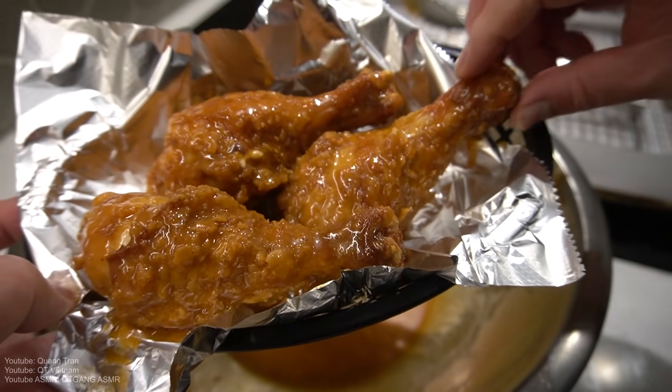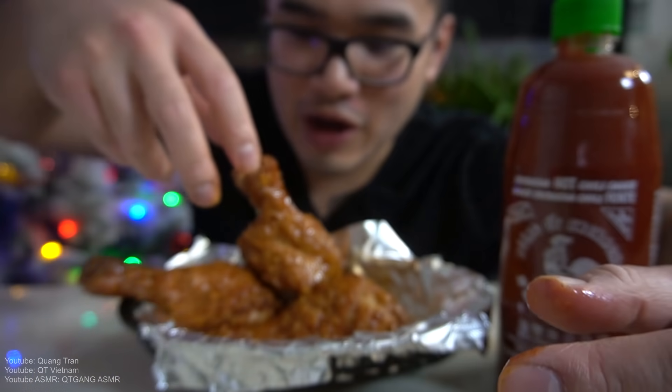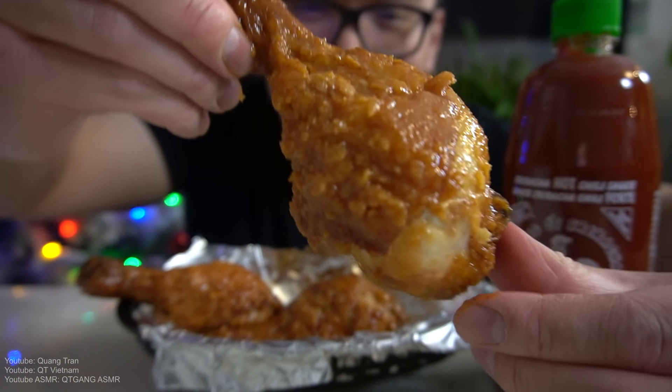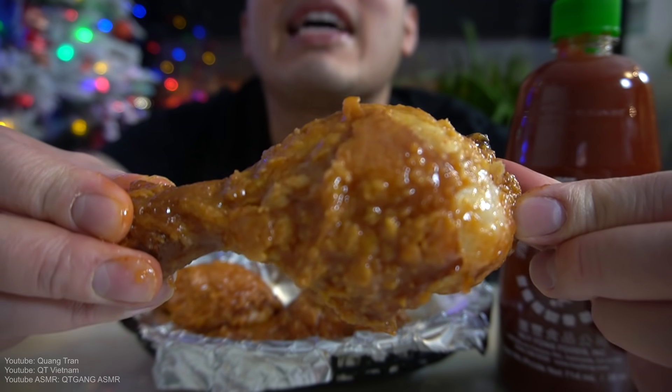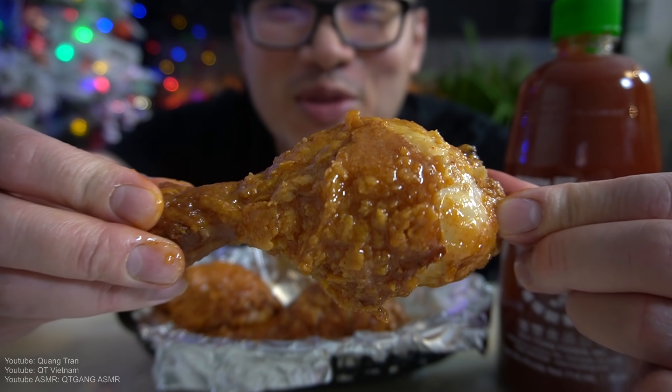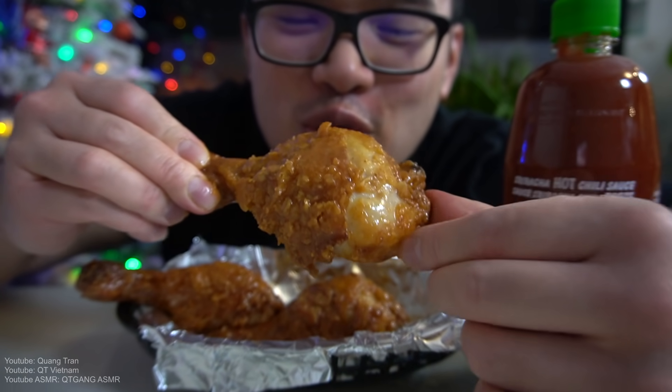When are you guys gonna come by and grab some? Quick time, guys. Oh man. Let's do this — honey butter sriracha fried chicken, guys. I'll bite on this, quick time. It's good. Nice. When you bite into my fried chicken guys, enjoy it. Super pumped for this.